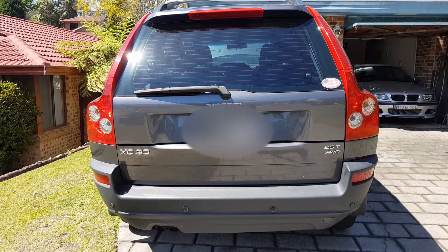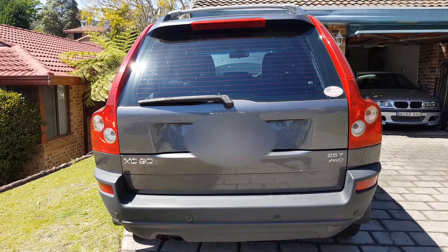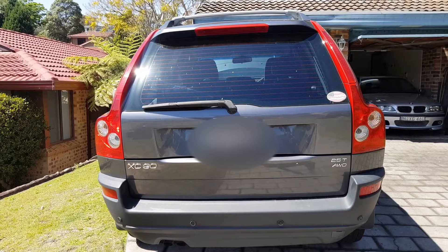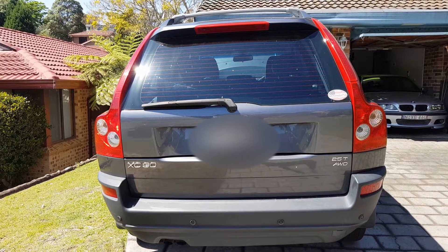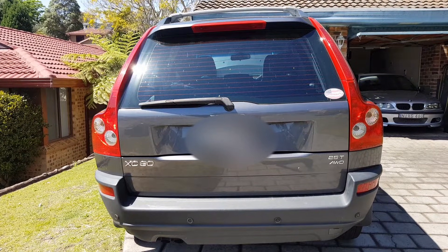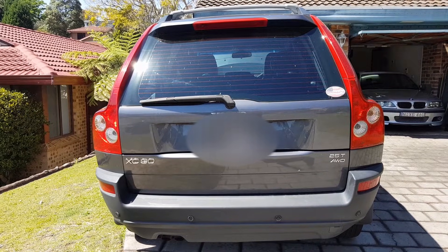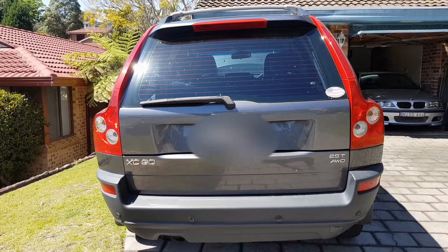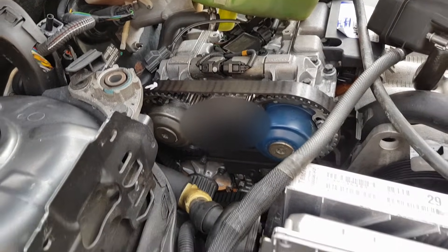Morning everybody in YouTube land. I'm going to give you some information on how to do the timing belt on an XC90 — this is a 2.5 litre petrol turbocharged engine. It's a little bit of information you certainly need if you're a novice, but if you're a do-it-yourself person, don't even touch it — pay somebody to do it. This video is for tradies and qualified staff.